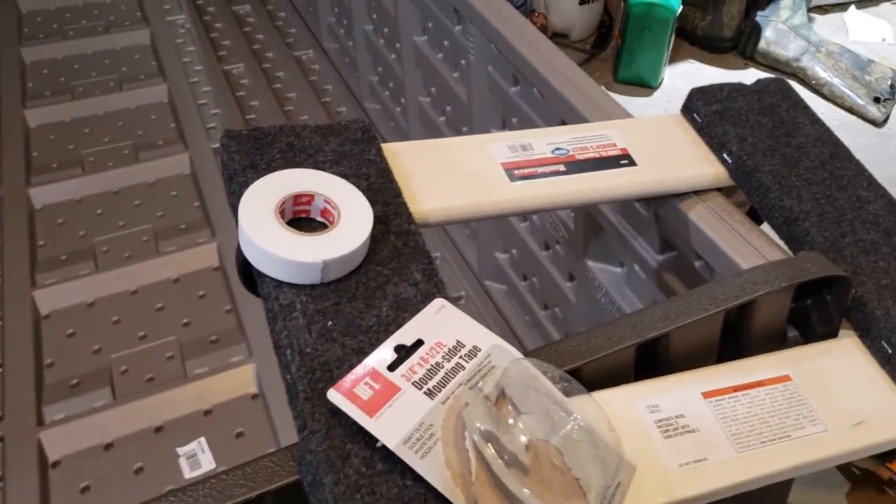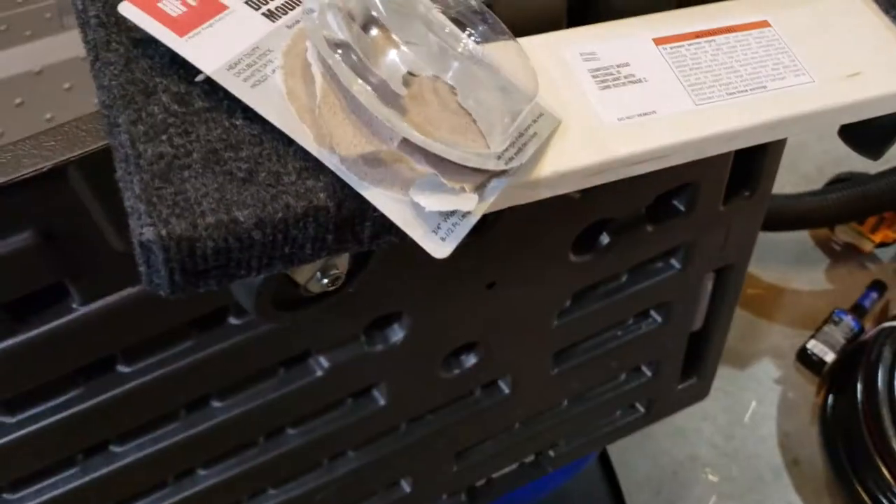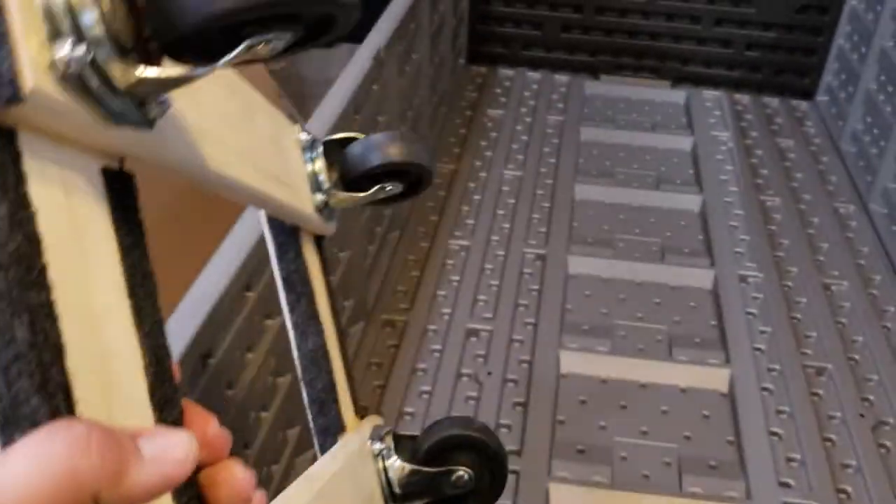I bought three of them, so I should have one here, one here, and one there. The nice thing with these casters is that all of them turn — none of these are a fixed caster.